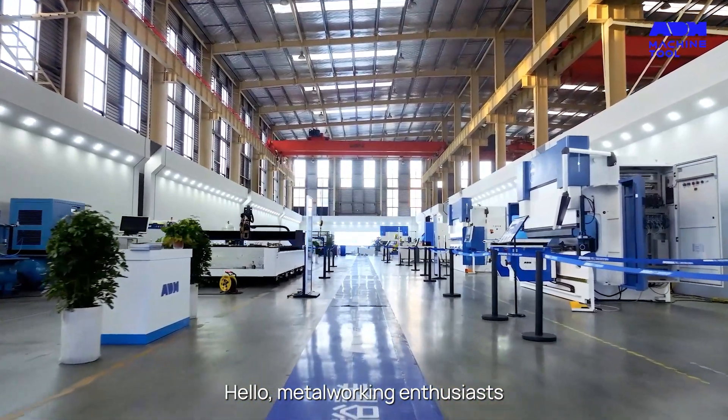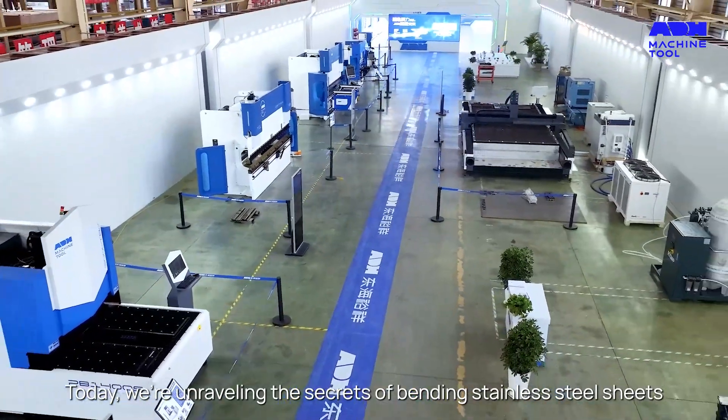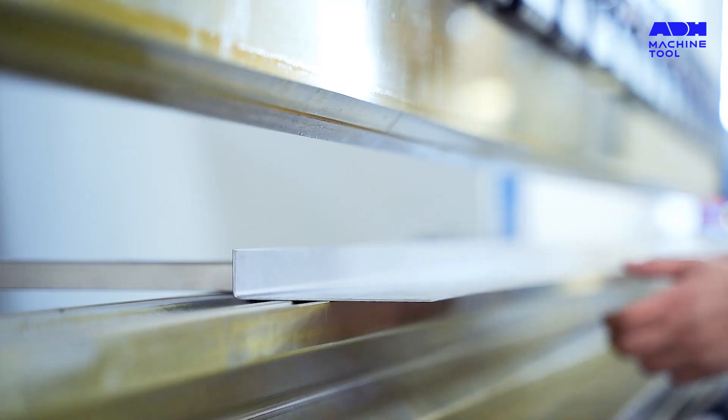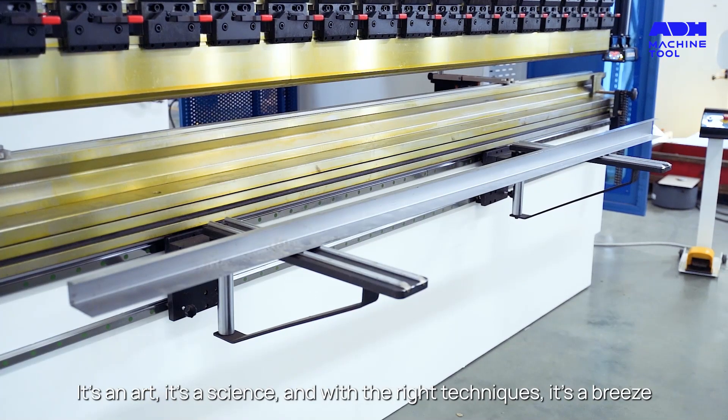Hello, metalworking enthusiasts. Today, we're unraveling the secrets of bending stainless steel sheets. It's an art, it's a science, and with the right techniques, it's a breeze.